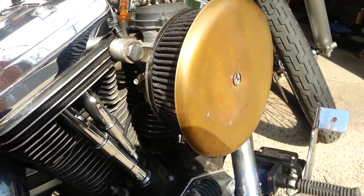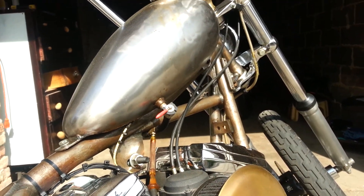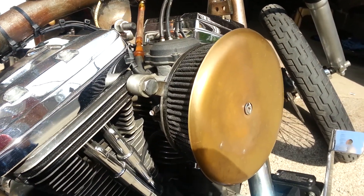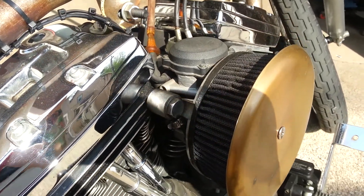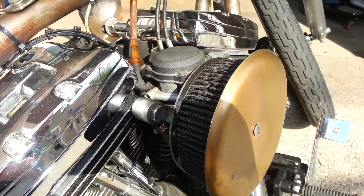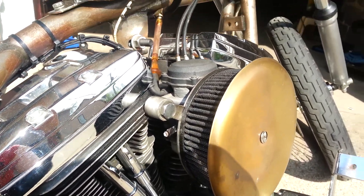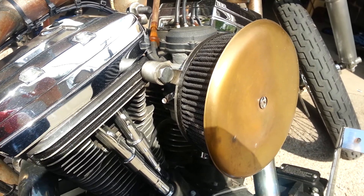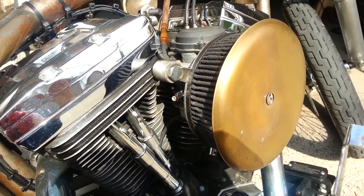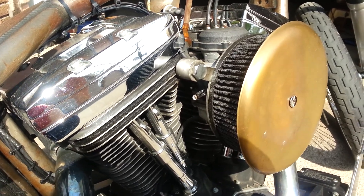I'm giving you a close-up of my air cleaner setup on my chopper. I've got the normal CV carb, which is awesome — works great, very responsive. No spit and sputter here.